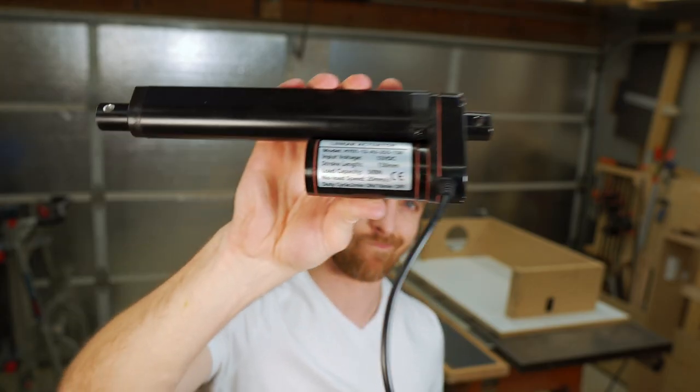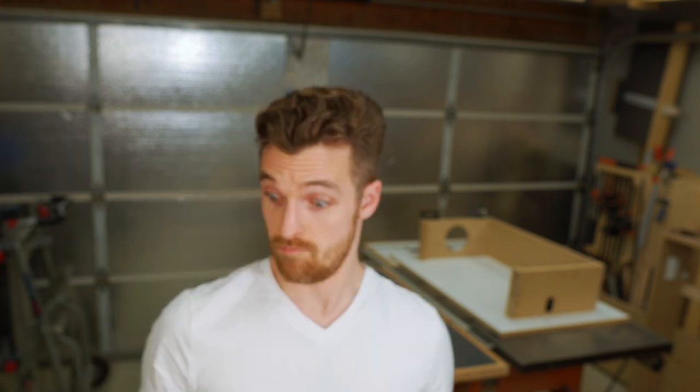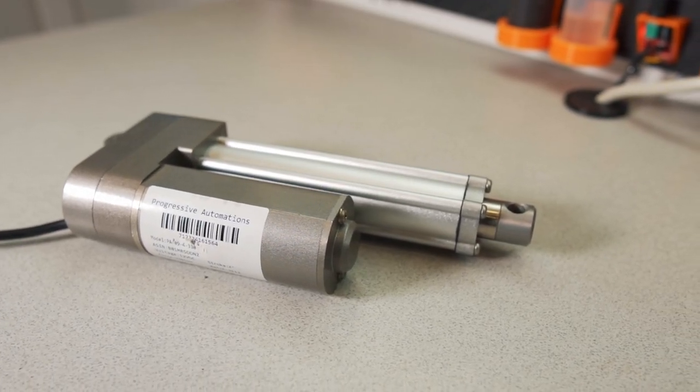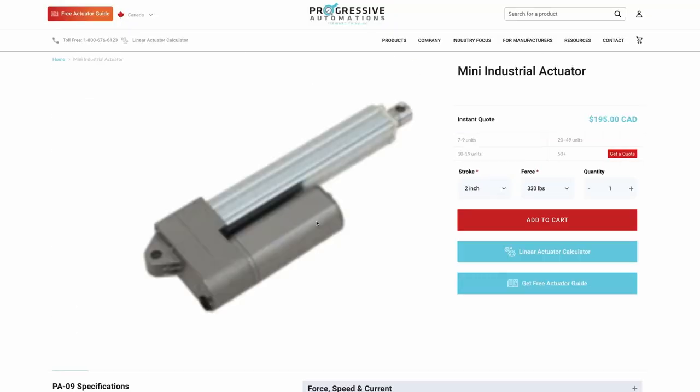I originally picked up some linear actuators off of AliExpress, and after playing with them and experimenting quite a bit, I realized the quality is just not up to par — the gears grind and there's a lot of play in the actuators when the rods are fully extended. I reached out to Progressive Automations and they agreed to sponsor this build by supplying me with two of their PA09 Mini Linear Actuators. There is a major build quality improvement here: these actuators can lift 300 pounds each, run a lot smoother, a lot quieter, and the rods are made out of stainless steel. Progressive Automations carries a wide range of linear actuators for very different and specific applications — the link to their website is in the description.